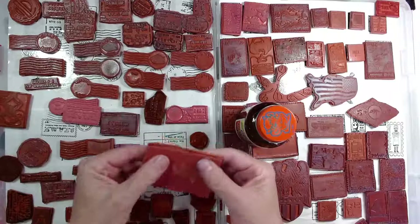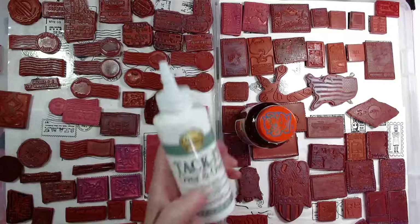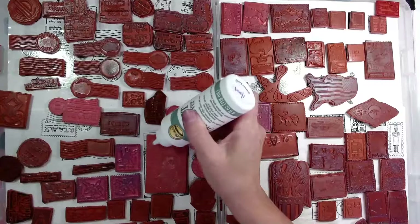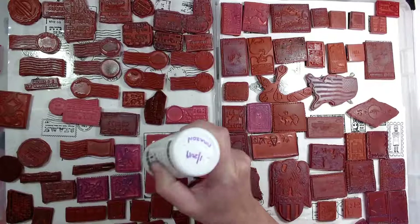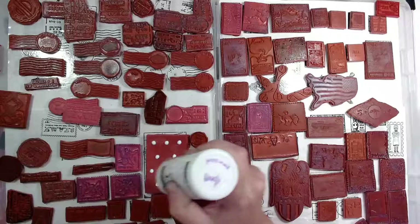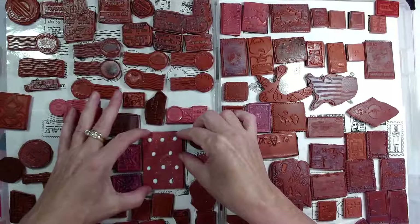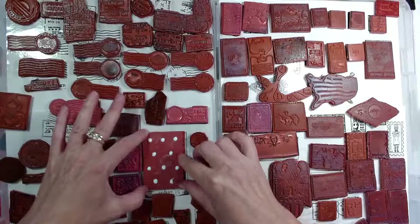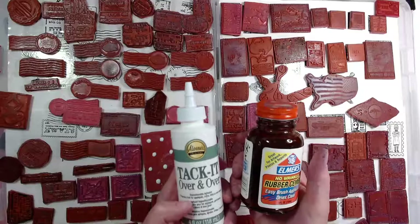You can see on the back of this that it really isn't sticky anymore. Aileen's Tack It Over and Over is a repositionable adhesive. What I simply did on the ones that were not sticking anymore is I went through with my Aileen's and just made glue dots all over the back. There were really very few that I had to do this on. Then I just let it sit overnight — that helps the rubber cement adhere, and you need to wait for the Tack It to dry completely so it becomes tacky like a repositionable glue dot. You don't want it to be permanent.